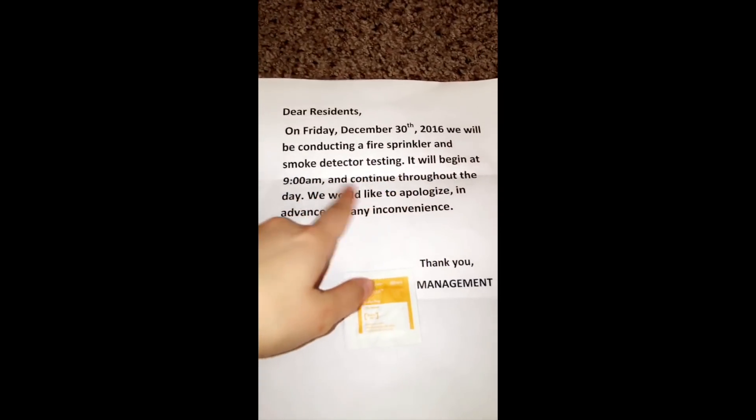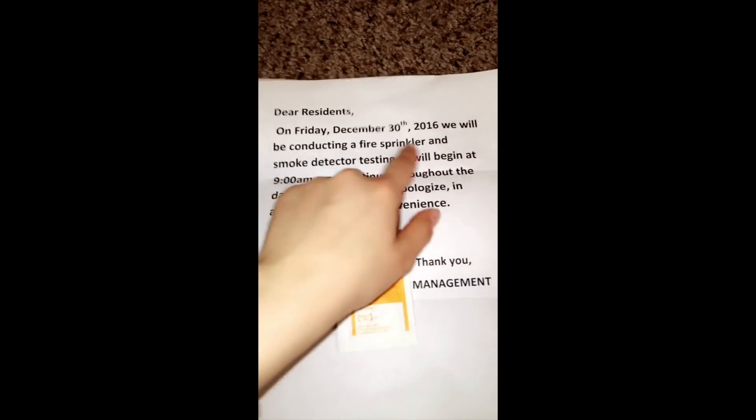I got something over here that I need to figure out — I just found it on my door when I came home from work. It says we will be conducting a fire sprinkler and smoke detector testing. The fire sprinkler part though — are they really going to let that spray all over my apartment? I think I'm just going to cover everything with plastic bags just to be safe because I don't want my stuff getting all soaked.